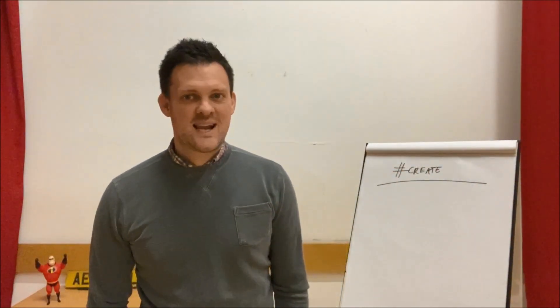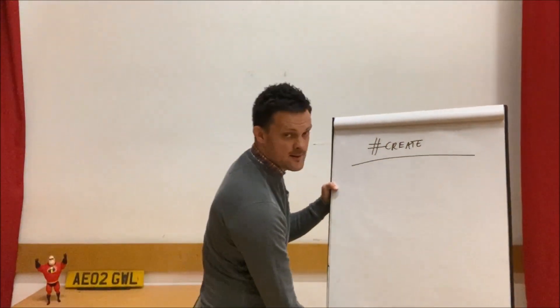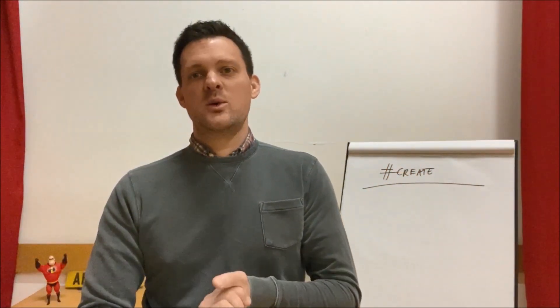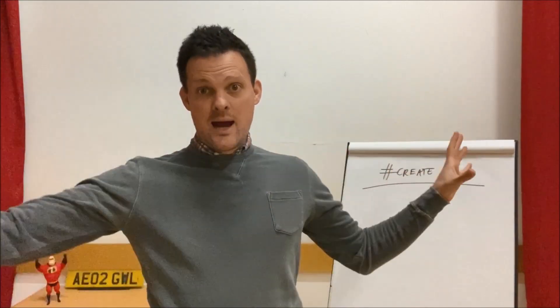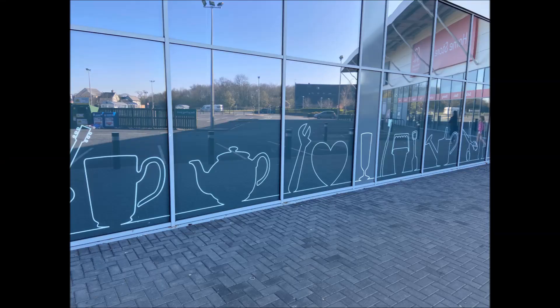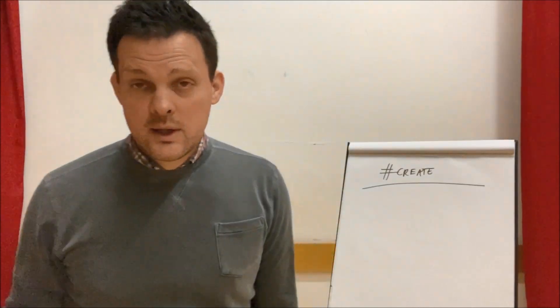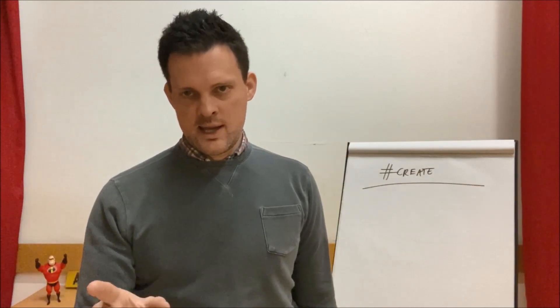Mrs. Wing, man alive. Right, welcome everyone to the second challenge. Today we are talking... Create. Not sure how this is going to go, but today I've been inspired by the greatest store known to humankind — Home Bargains. My local store has this outside. What they're doing is advertising some of the products that they sell with that line drawing on the windows out front. So today's challenge is called One Line Only.